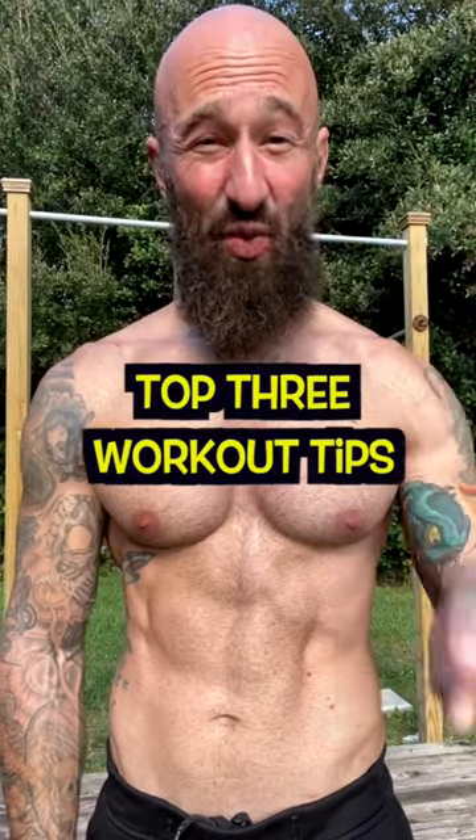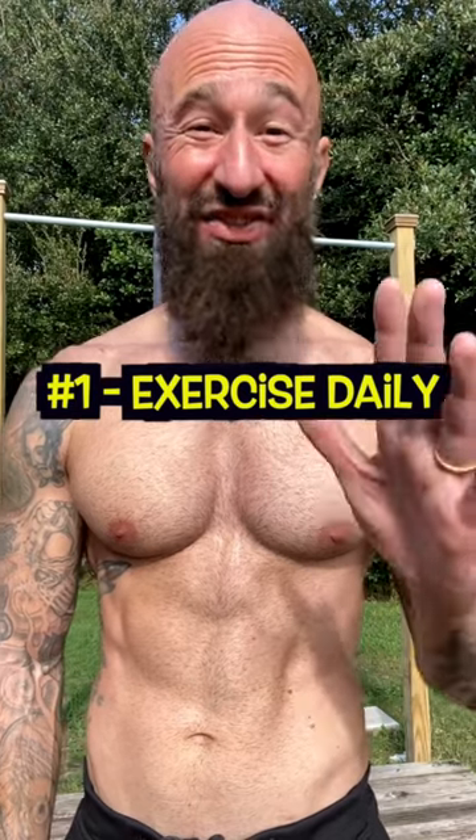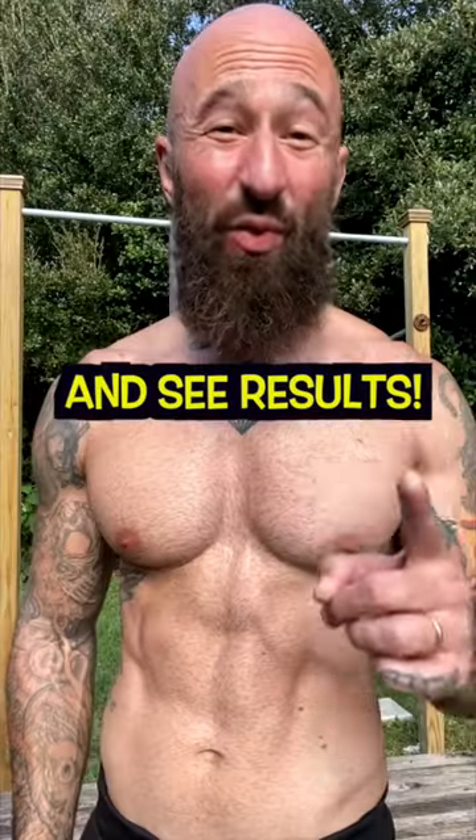These are my top three workout tips for men over 40. One, exercise daily. When exercise is part of your daily routine, you're much more likely to stick with it and see results.